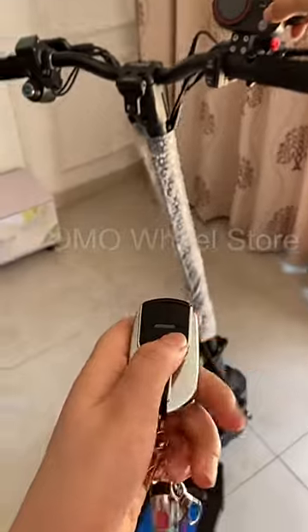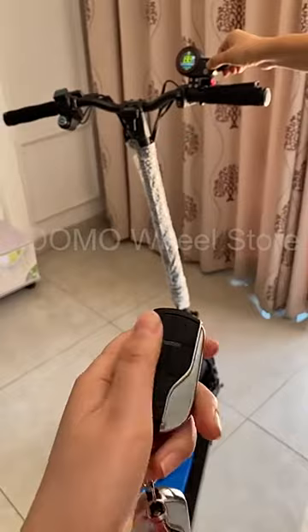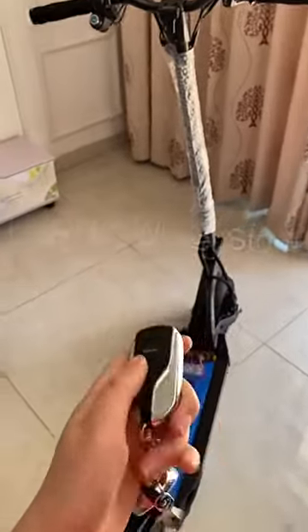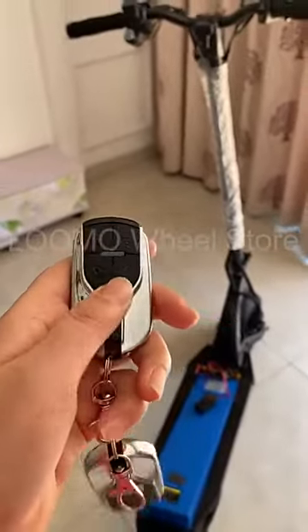You have to use this button to turn the scooter back on. And this button is to find where your scooter is.